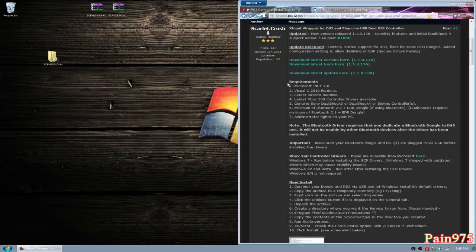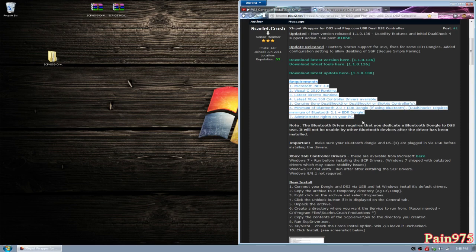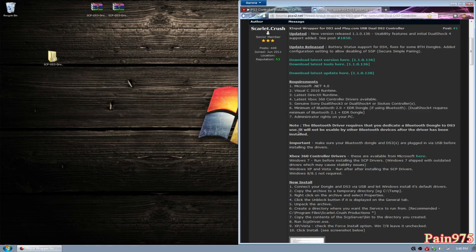Before that, you're going to need these requirements. I'll have them listed in the description below. Please look at these requirements before you ask any questions to me or to Scarlet Crush on the PS2 emulator forums. You're going to need Microsoft .NET 4.0, the Visual C++ 2010 runtime, the latest DirectX runtime, and the latest Xbox 360 controller drivers available — I'll have a link in the description below. You also need a genuine PS3 controller. You can't have any fake brands, Mad Catz, or anything like that — this is not going to work with off-brand third-party controllers. It needs to be a genuine PS3 controller, one that came with your system or the $50 ones directly from Sony. These are the only controllers that will work with this installation.